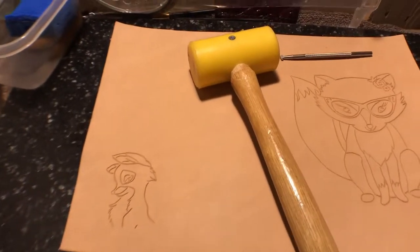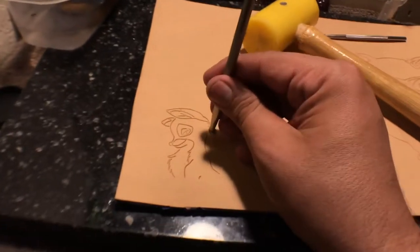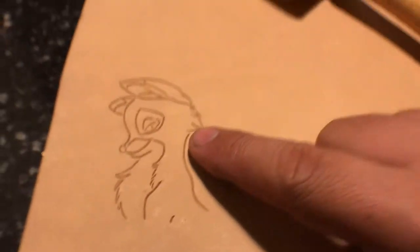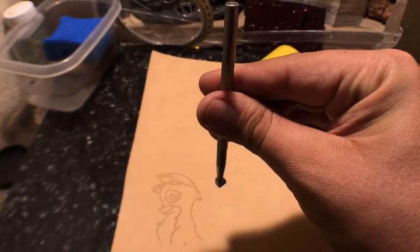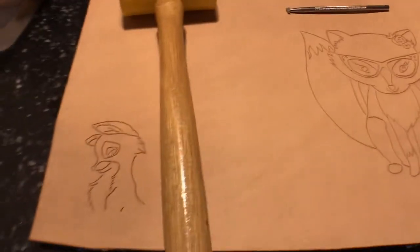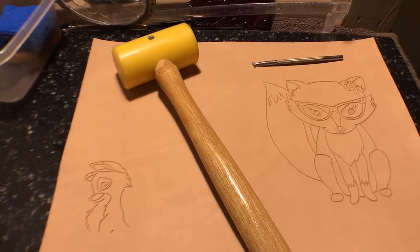This is more about tracing — this is where the skills come in. You can see the bevel right there. You put the beveler in the groove, straight up and down, and with the mallet just do light taps all through the lines. On the bottom part, go into the groove straight up and down, hit it with the mallet lightly, and that's pretty much it.